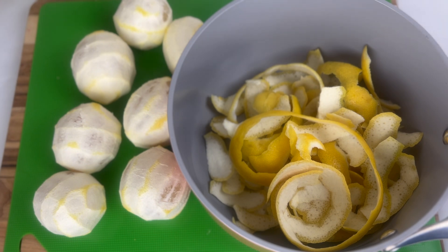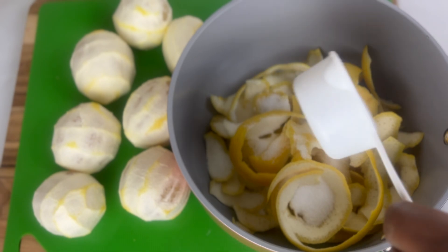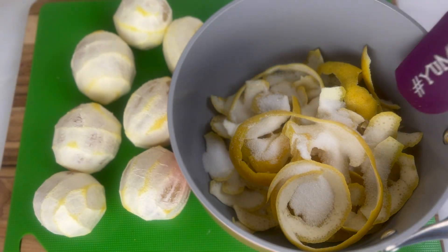These are the peels of my lemon. Normally I'll make my lemonade with no sugar, but if you want sugar added, I'll show you how. You can use honey or any other sweetener you normally would use, but this is sugar — I'm going to pour it over my lemon peel.